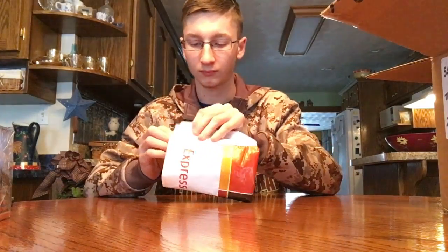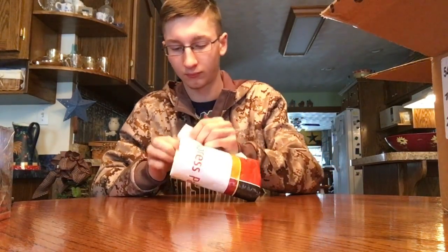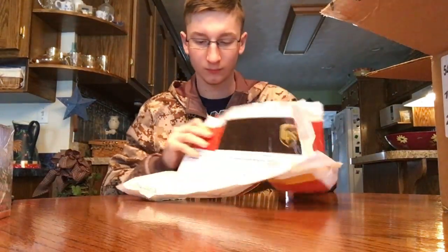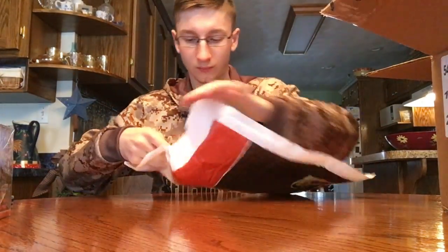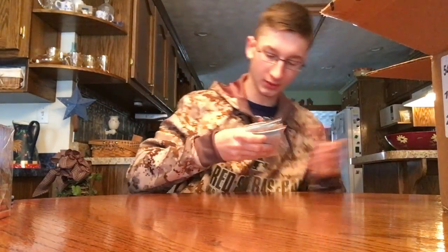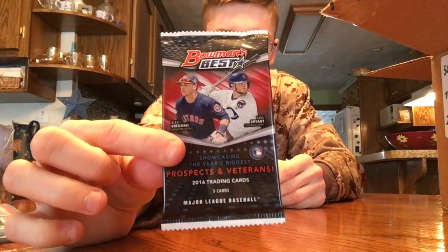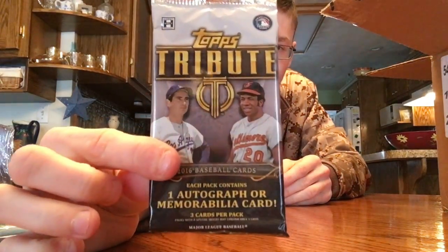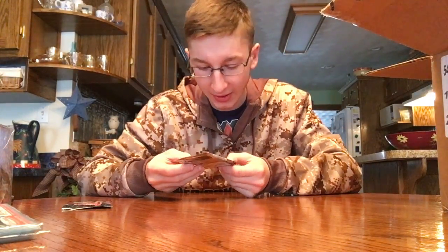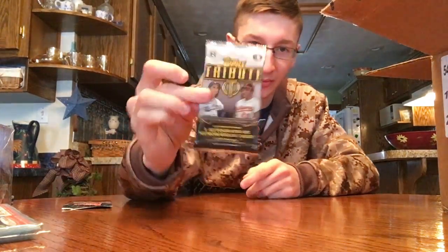So we will start with this envelope here. Almost forgot what all is in here, so we'll see. In here are some sleeves and a Bowman's Best pack — one pack — and a Top Tribute pack. Never have got a Tribute pack so I wanted to try it out. You get one autograph or memorabilia in here.